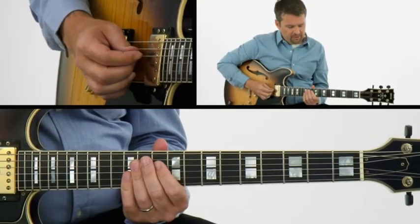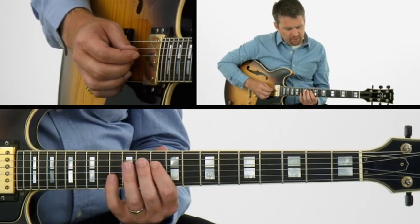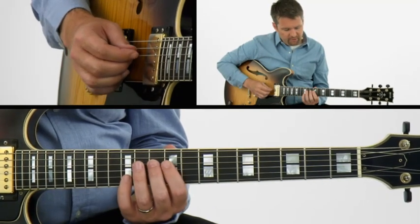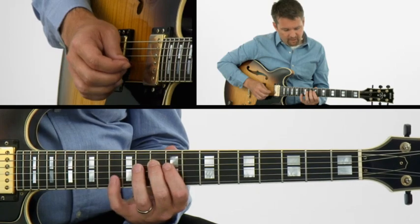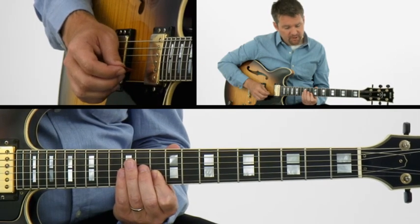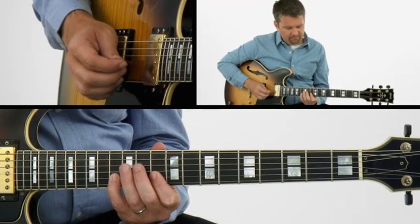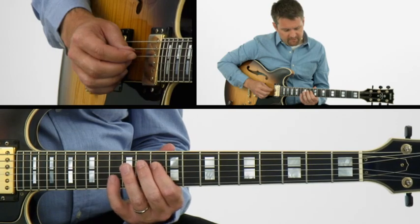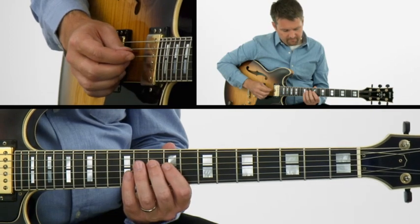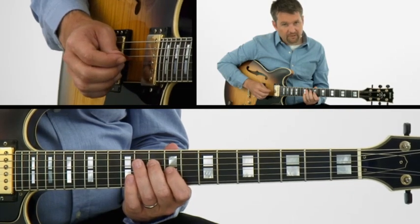Now we're going to go up to tenth position. Tenth position for this pentatonic is a little tricky because we're going to have a bit of a shift. So the actual tonality shape is like this, but the way that we're going to play it is actually starting with our second finger. And then we'll end up on the fourth, but we're going to shift here when we're crossing between the G to the B string so as to make the fingering a lot more easy to play. Now all the notes in that position.